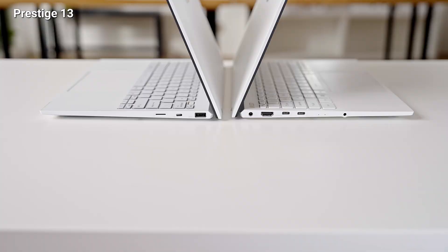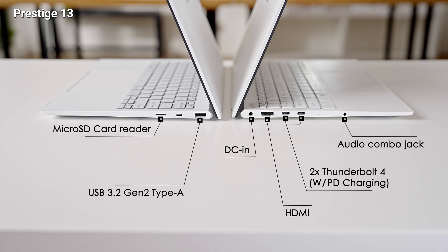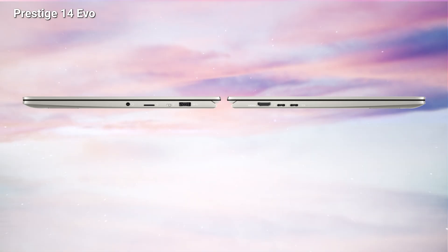To increase portability, the IO ports on the Prestige series allow users to connect to peripheral devices easily. Starting with the Prestige 13 Evo — even with its slim chassis, it still has HDMI and two Thunderbolt 4 ports which support PD charging. The Kensington lock slot on the right keeps your laptop secure from theft.